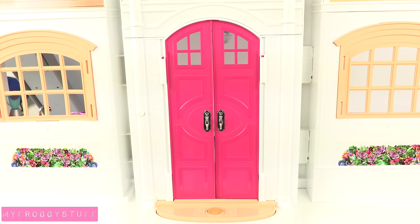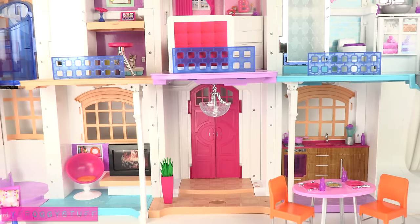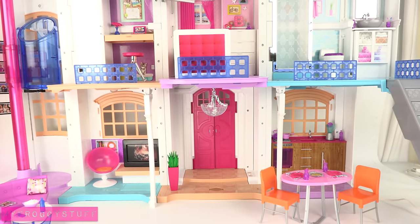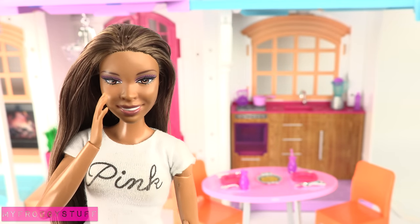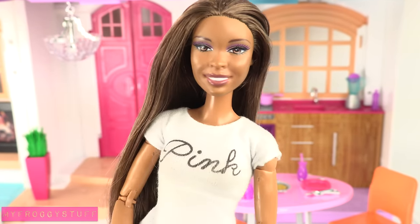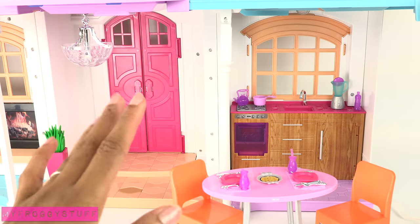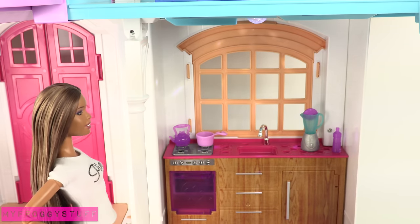Hello Dream House. Open the door. This house is voice-activated and recognizes hundreds of commands. All you have to do is say 'Hello Dream House,' then wait for the beep and give your command. Hello Dream House.